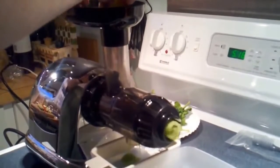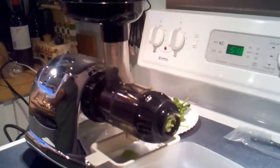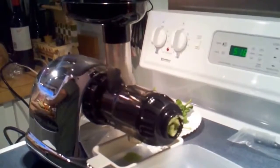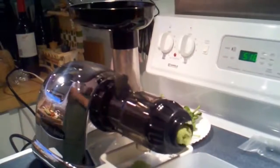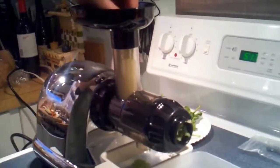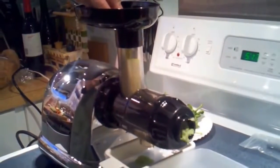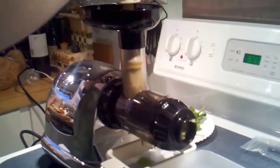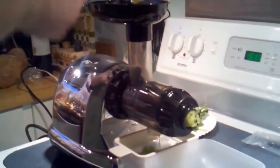Even the apple won't go through the chute without being cut down more. So if there was any detraction on this juicer, it's that you have to cut down your vegetables and fruits more than you would normally through a centrifugal juicer with a huge opening.